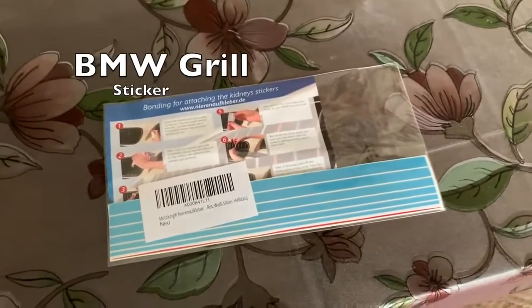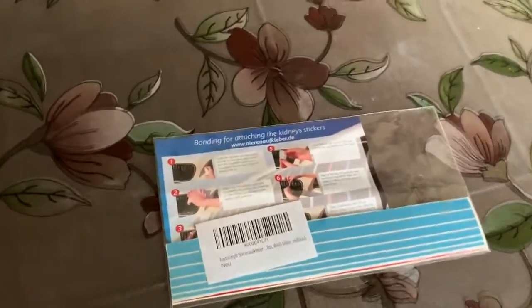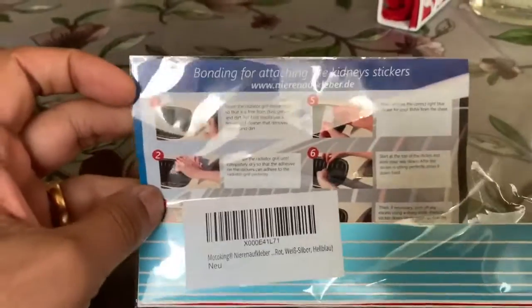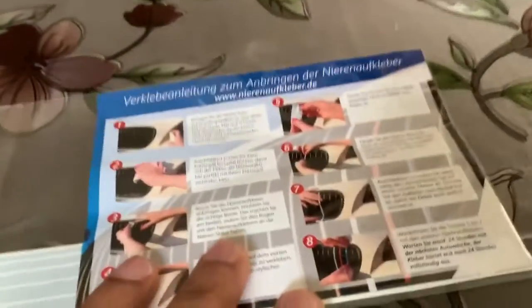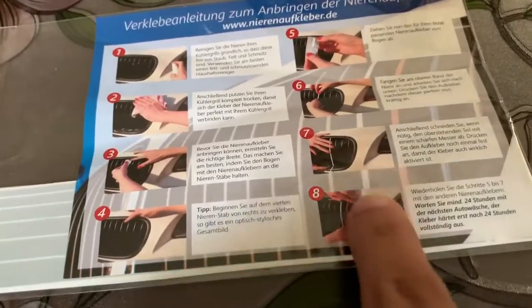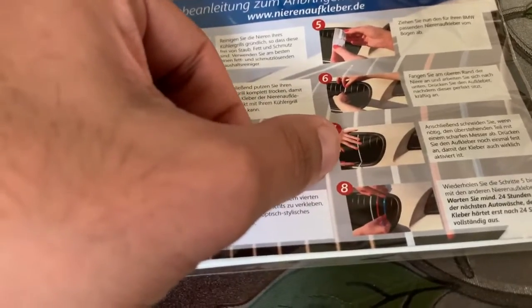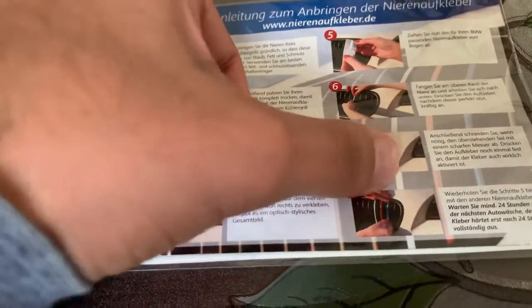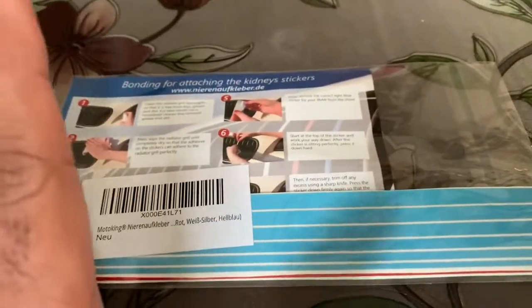Hello everyone and welcome back to another review video. Today is going to be a small review of an excellent product I ordered from Amazon. It's basically these stickers for your front grill, from a company called Nirinofkleber. They are reflective stickers that you attach to your front grill on the BMW, so if you have any BMW model you can buy these. If you have a black grill, you'll get a colorful grill at the end of it.